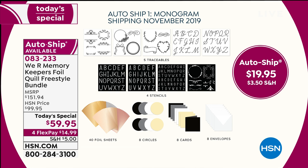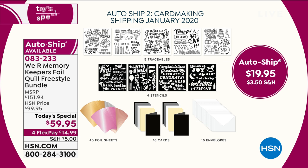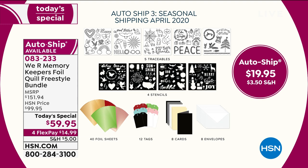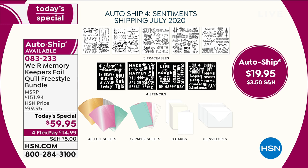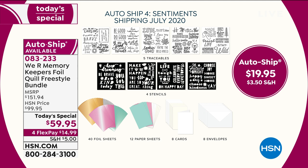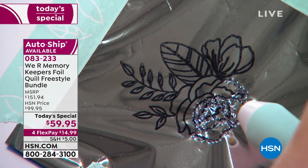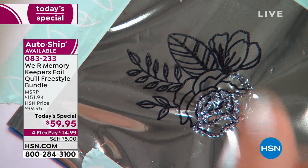In January you get card making – Christmas ones, birthday ones, all year round. April is the spring collection, and July is sentiments. With every shipment you get five traceables with a ton of sayings, four stencils, 40 foil sheets, 12 papers, eight cards, and eight envelopes. You'd pay five dollars a piece just for those stencils alone at retail.